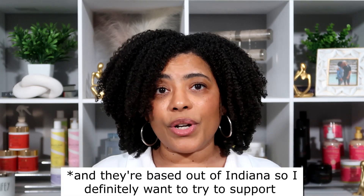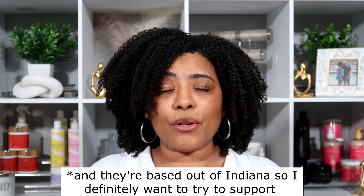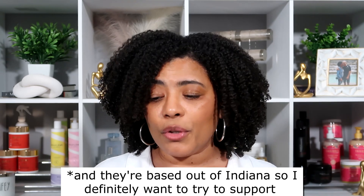You guys can do what you want to do — everybody's entitled to do what makes them feel comfortable. My battery's running out so let me end this, but those are the two brands I bought for Black Friday and I just wanted to bring it to you. Let me know out of what I showed you which things you want to see first. If you like this video give it a thumbs up, subscribe to the channel, and I'll see you in my next one. Bye guys!